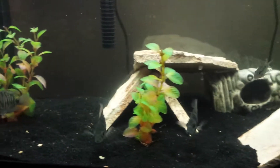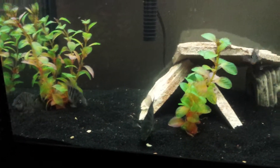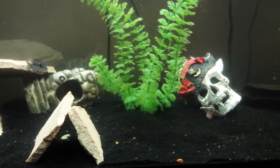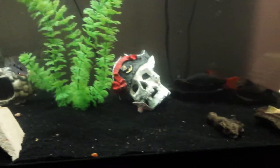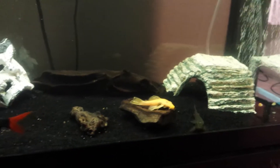I just thought I'd show you guys the tank. A little rundown of what's going on. This is a 60 gallon fish tank — got about 11 fish in here. It's a Chinese algae eater.